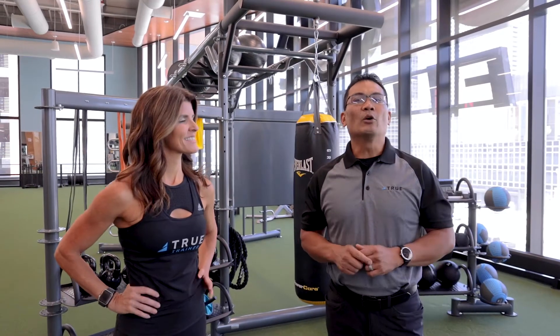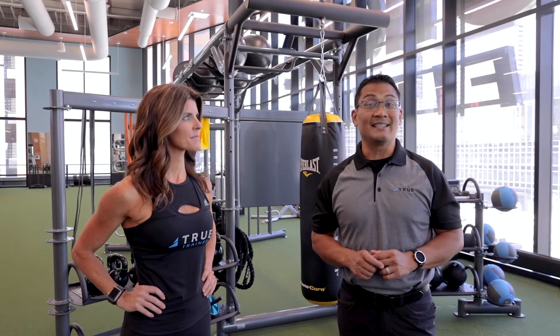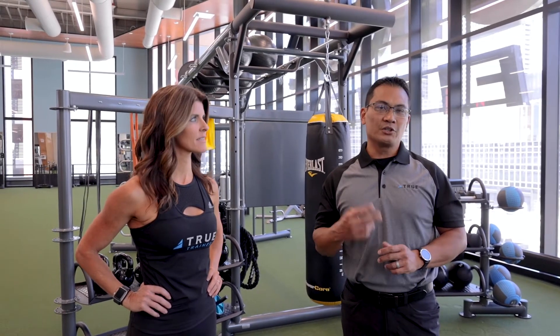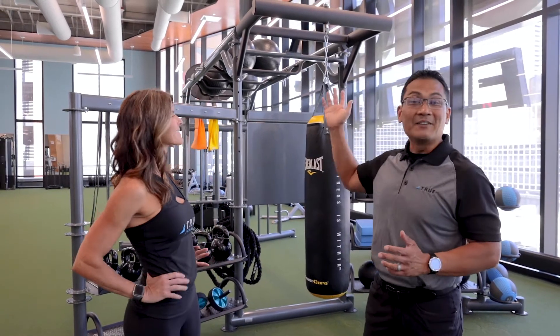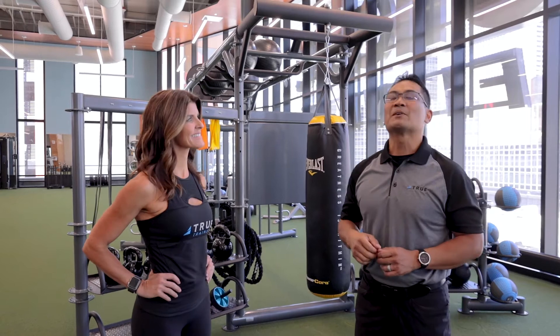Today we're going to be going over our group training system known as the Atlas. We have two versions, and the first one we're going to talk about is the Atlas HD. We are actually at One Life Fitness in Ballpark Village, St. Louis, because they've got the Atlas HD. Special shout out to those guys for letting us do this here.